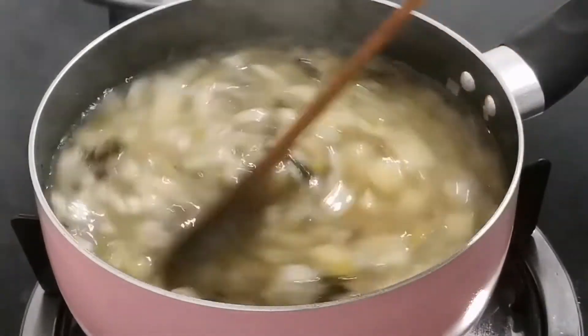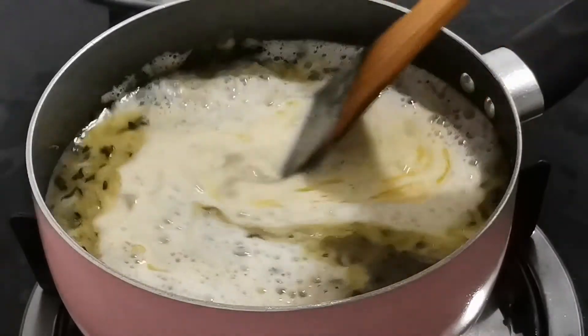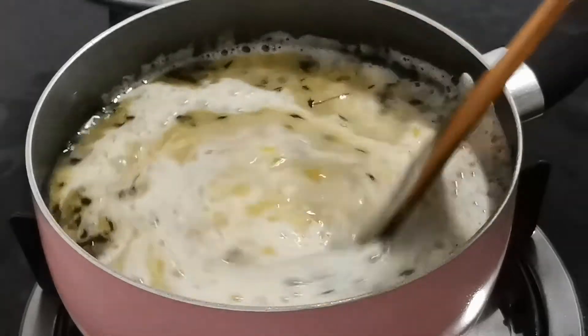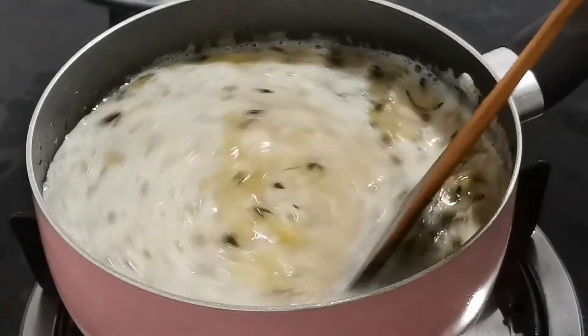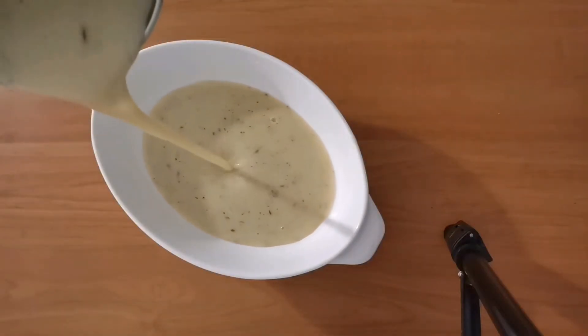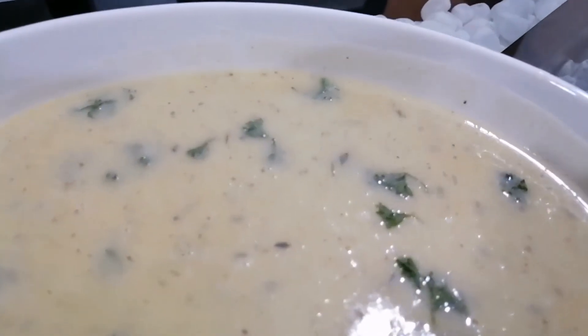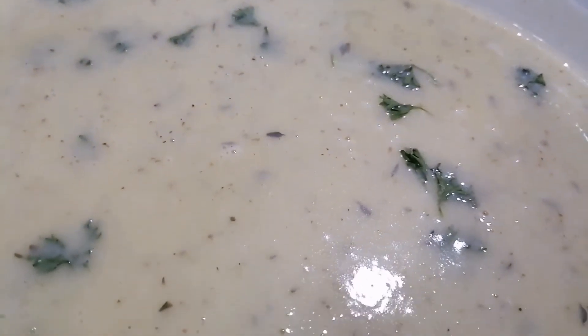Switch off the heat and add 100ml of fresh cream. This smell is amazing. Now we have to transfer this into a blender and blend until smooth. Look at this, guys — it's so creamy! I've added half a cup of roughly chopped fresh Italian parsley.